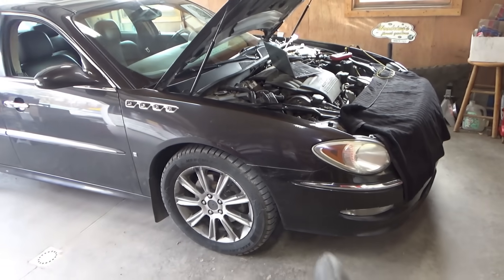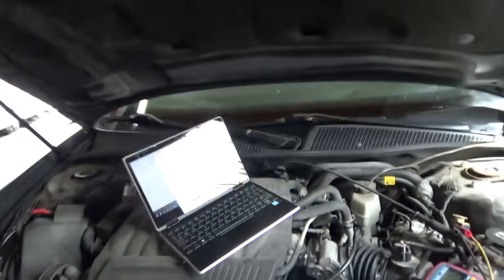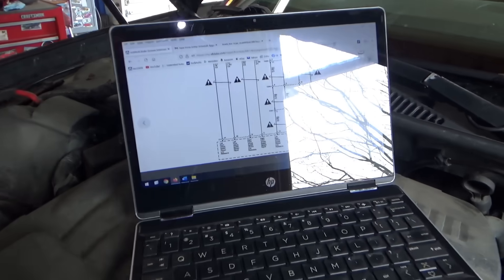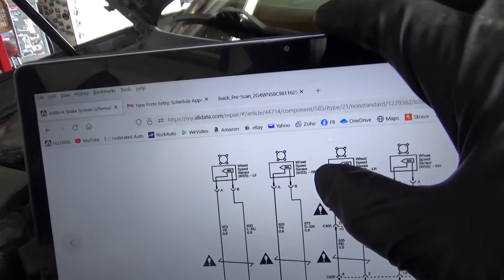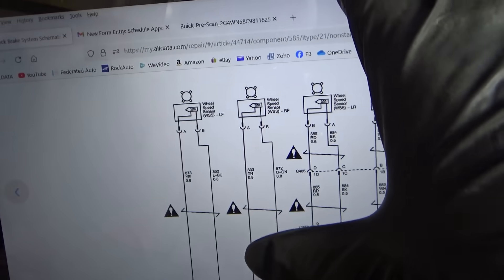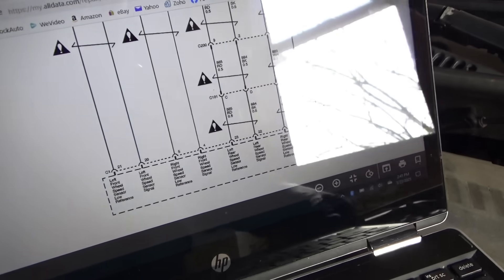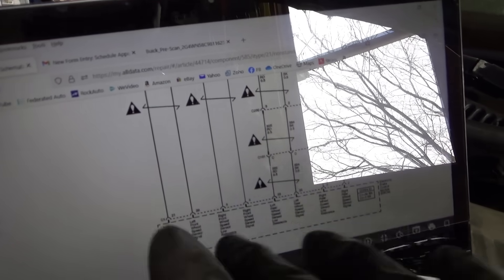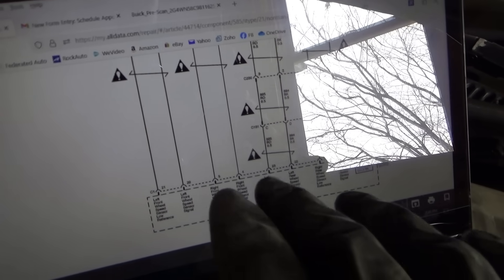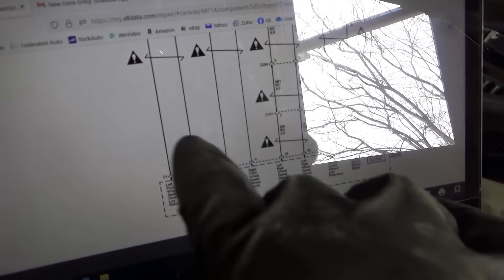Let's diagnose this right front wheel speed sensor circuit fault. First thing you need is the wiring diagram. Here are the right front and left front wheel speed sensors — two-wire sensors going to the ABS module. For a preliminary check, I don't know if these are digital or variable reluctance type, but let's try an ohm measurement on each sensor.